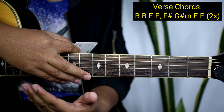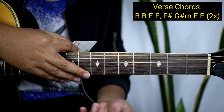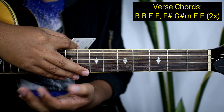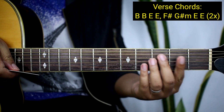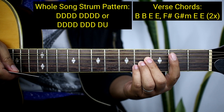So paano naman guys yung kanyang strumming pattern para sa buong kanta? Papapiliin ko kayo guys sa dalawang strumming pattern. Yung dalawa ay ginamit naman ni Ed Sheeran, walang problema dyan. Halimbawa naka-B kayo, ang strumming natin ay...